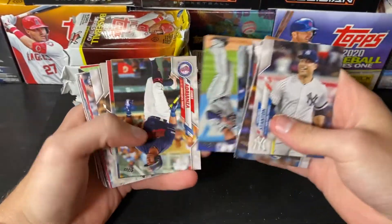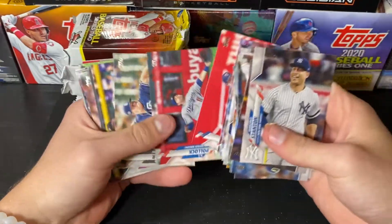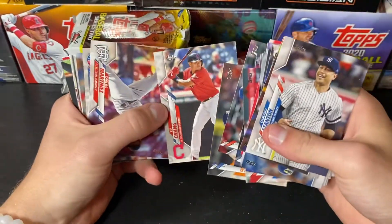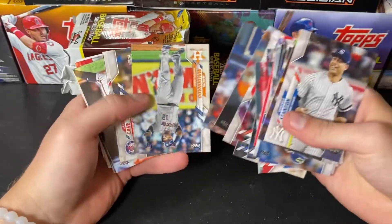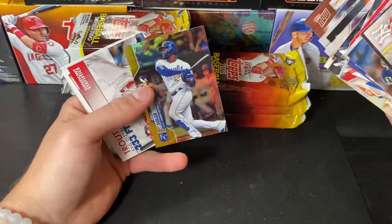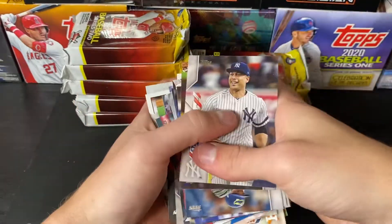Pack number two. Yu Chang. Yan Gomes. Jake Cave. Who is our autograph going to be? Jorge Soler Gold Foil. Mike Trout, Trevor Story, and Aaron Judge.